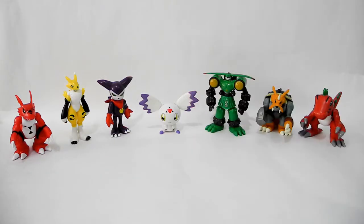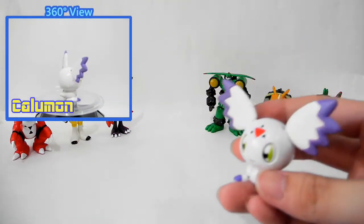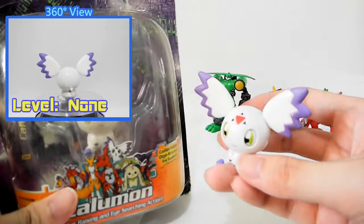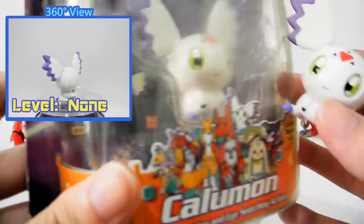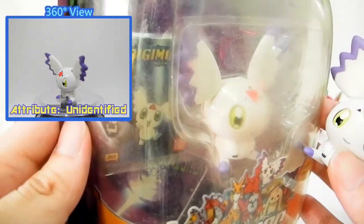Hello everyone. The fourth one is Calumon, and here it is — a whole new boss Calumon. And you can see here is a cute sticker of Calumon.